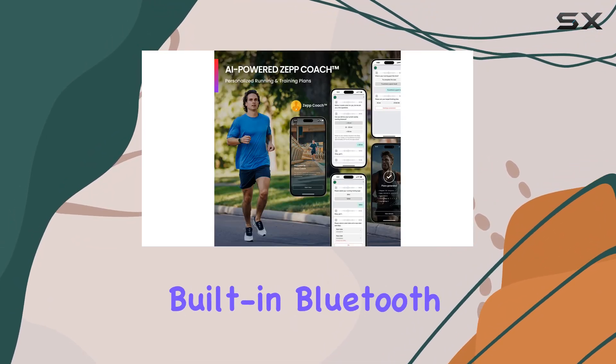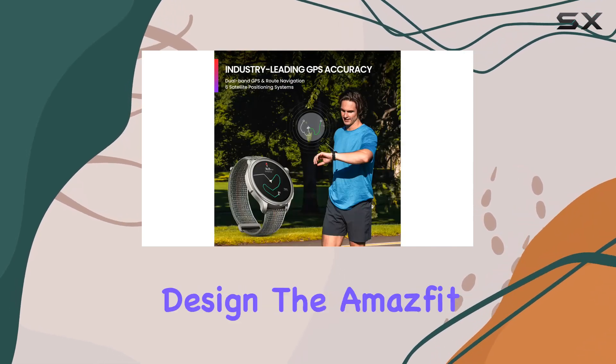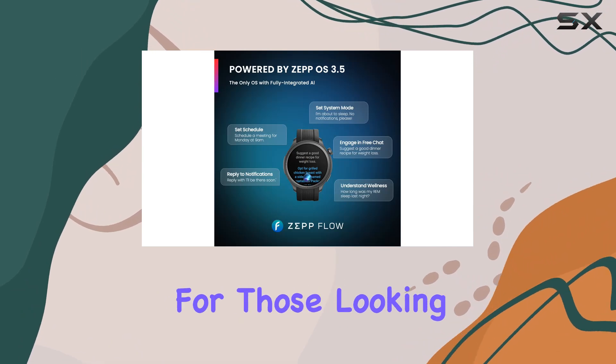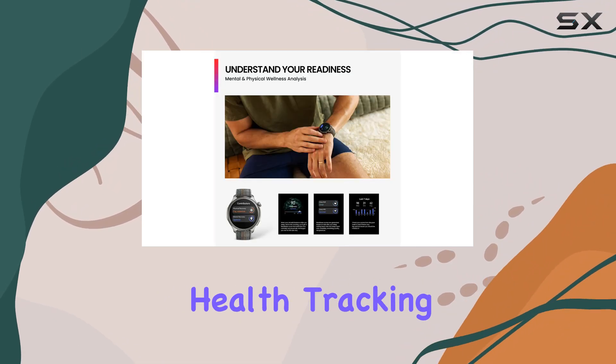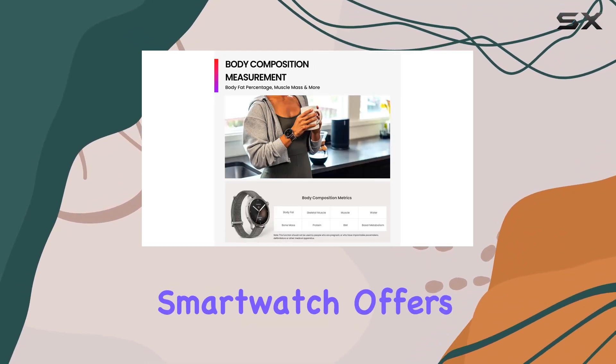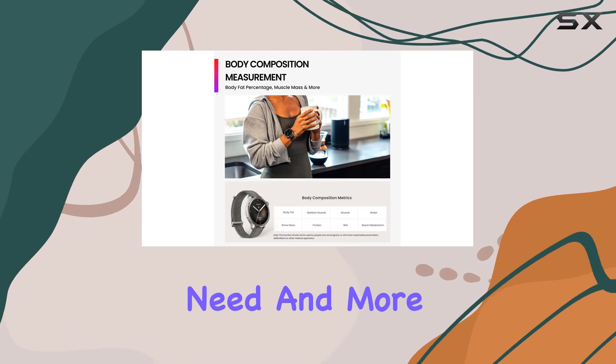With Alexa built-in, Bluetooth call capabilities, and award-winning design, the Amazfit Balance smartwatch stands out as one of the best choices for those looking to enhance their fitness and health tracking. Whether you're an athlete or someone looking to improve overall wellness, this smartwatch offers everything you need and more.